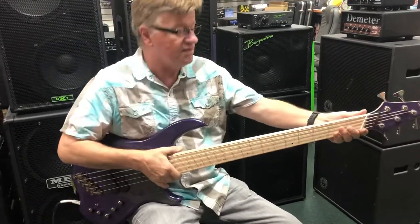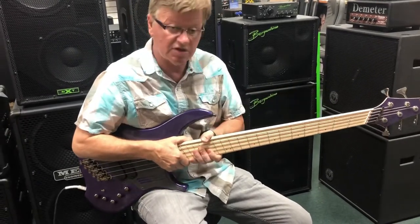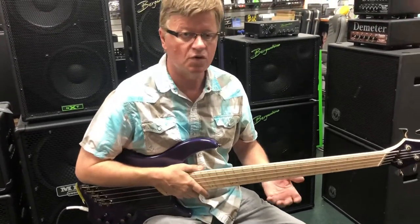It's got a fan fret neck, satin finish on the back, very comfortable. Narrowed down here, still comfortable here, shallow shape, feels very good. And if you're looking at the top of the neck, the fan frets won't screw you up.